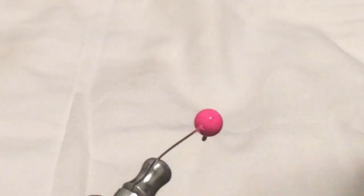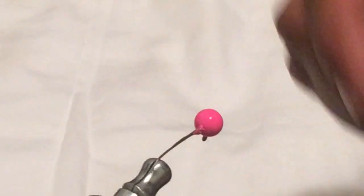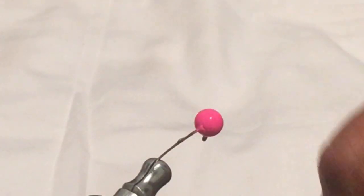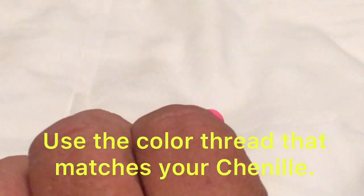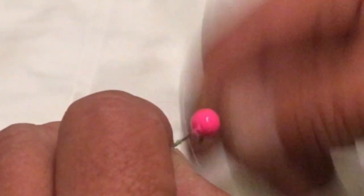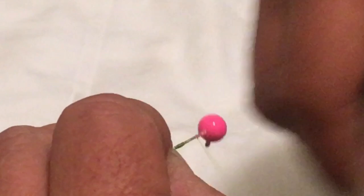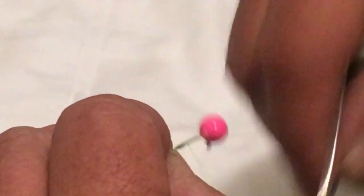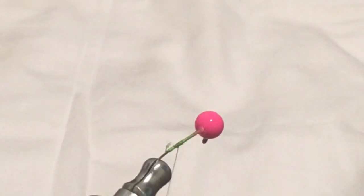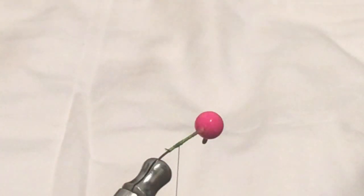First thing we're going to do is use a little clear fingernail polish — just something to bond the thread to the hook so we don't have any slipping. I'm going to use a chartreuse thread. I usually go forward one route; it doesn't have to be tight. As far as the loops hitting each other, we're just giving it a backing to keep anything from slipping. I'm going to go back now about three-fourths of the way because I'm going to put a tail on this. I'll trim off the excess.